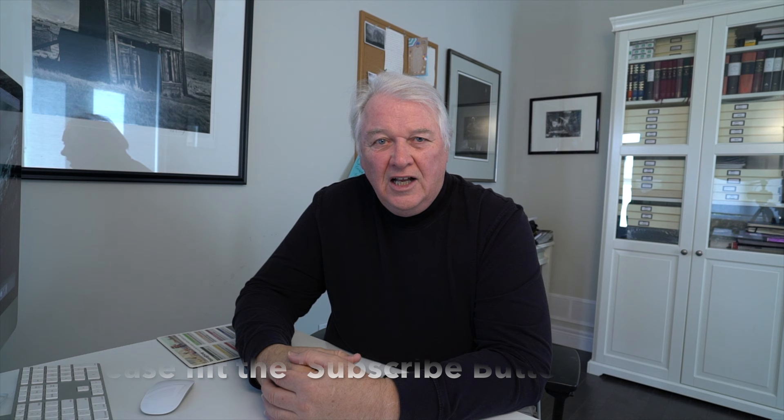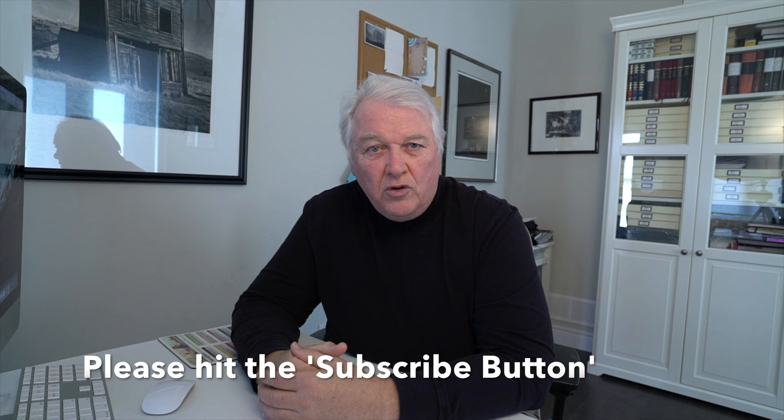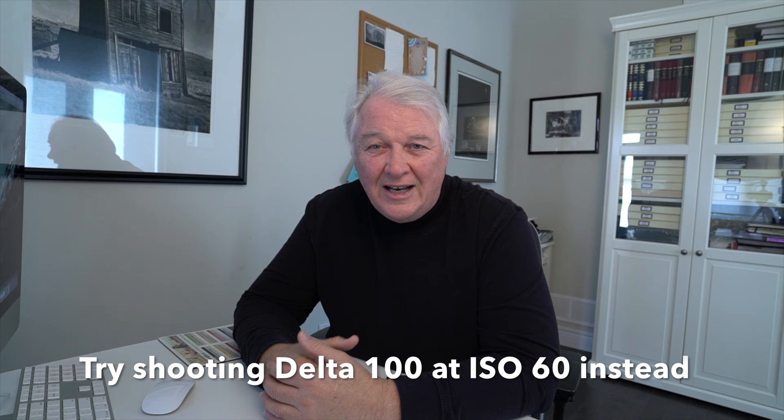Delta 100's box speed is 100 ISO. Box speed is like the mileage on your car — the brochure says 43 miles to the gallon but when you get it home it gets 28. I find it a little more useful to shoot it at ISO 60. That gives me a little more shadow detail, and processing it normal, I'll just have that little bit more information, which I find useful for printing.